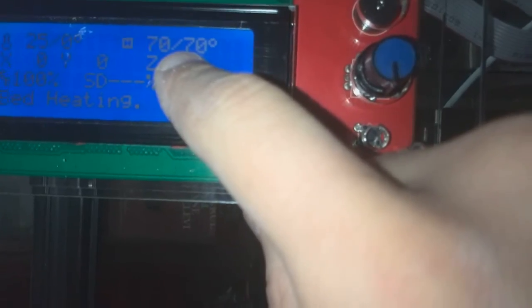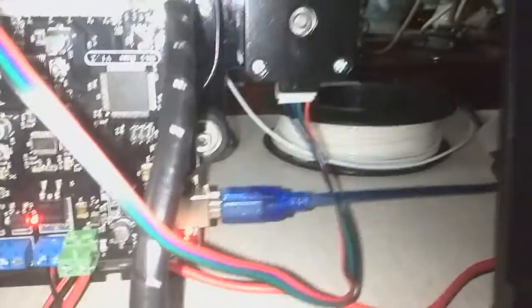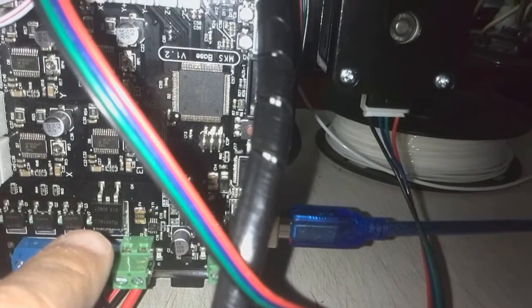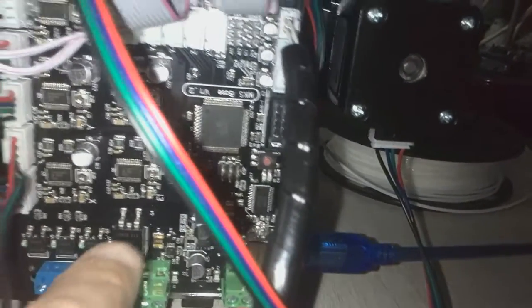68, 69, 70. So this is the board. The LED of the bed just stopped.